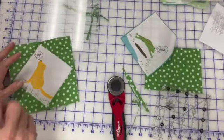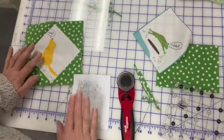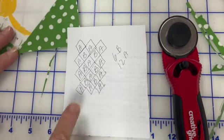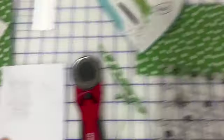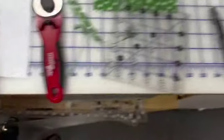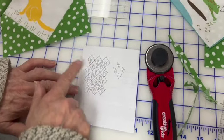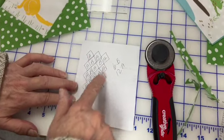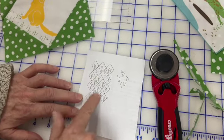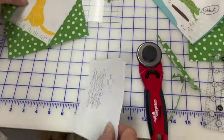I did go over this last time but I'll do it quickly again — this is the actual drawing I do before I make an on-point quilt. This is the actual drawing I did for that quilt. I had 12 blocks bordered in green — those are the A block — and 6 bordered in yellow — those are the B block — and then I just follow this drawing to lay it out. Very simple.